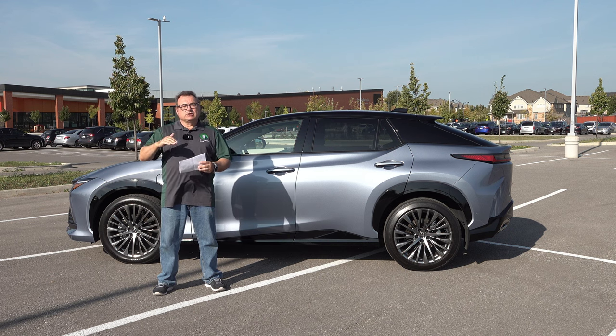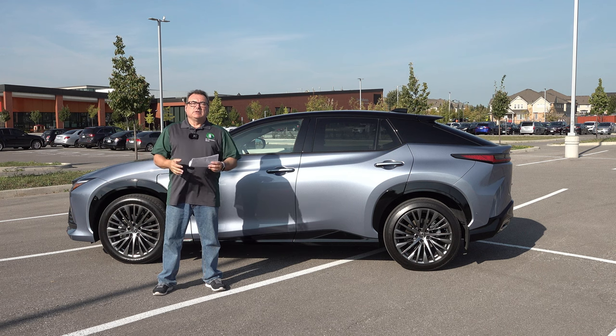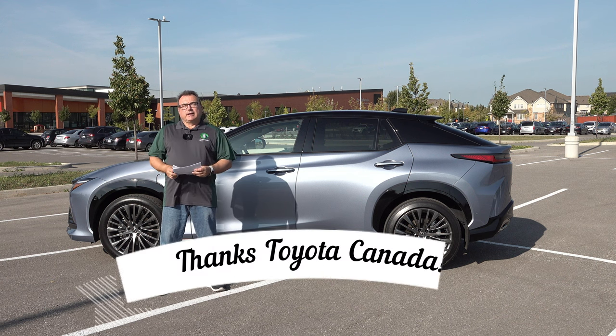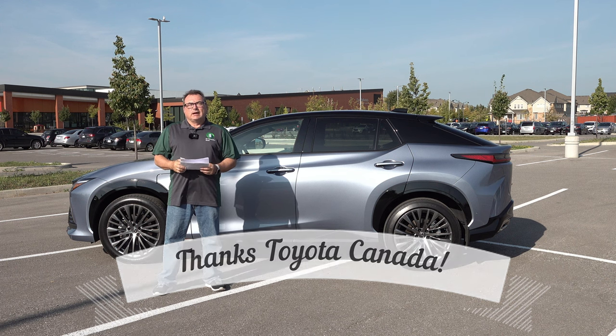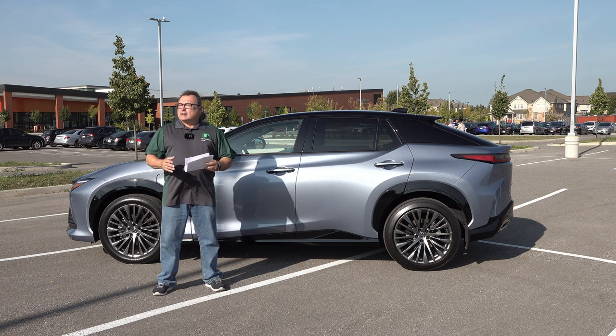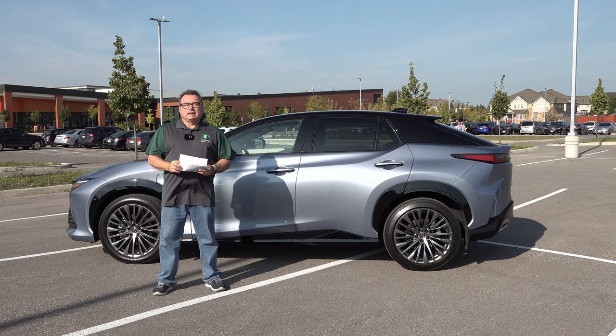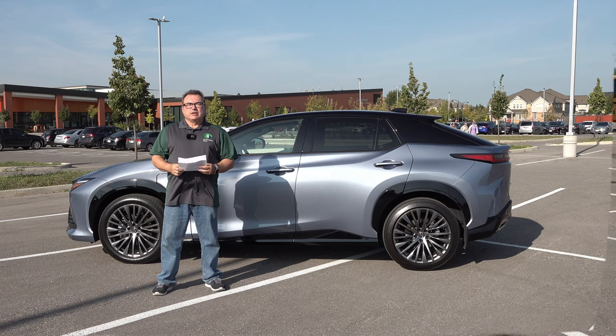I have the Lexus version, which is Toyota's upscale brand, so it's going to be a little nicer than the BZ4X with a lot more luxuries and appointments. First, I want to thank Toyota Canada again for allowing me the use of this vehicle for a few days. I always appreciate when the OEMs allow me some press vehicles so I can drive and give you a review. Let me tell you my thoughts on this beautiful machine.